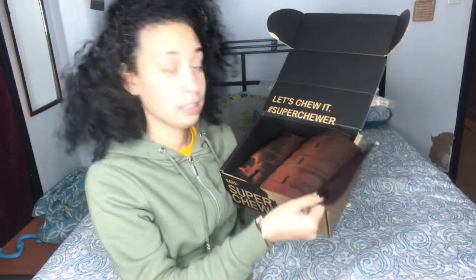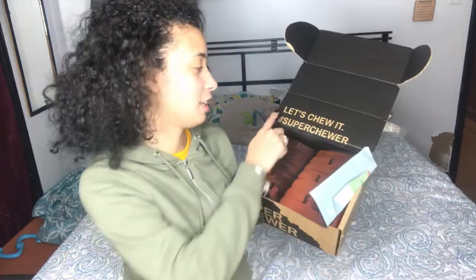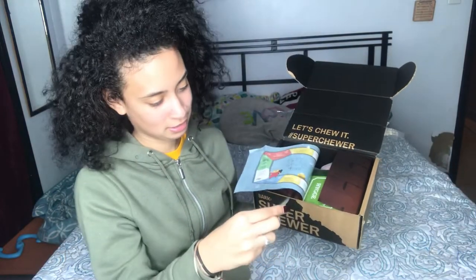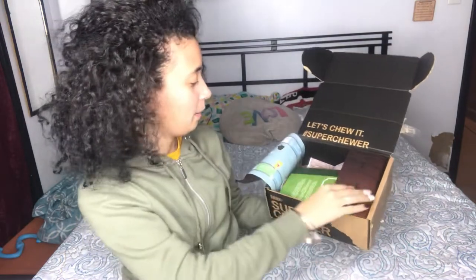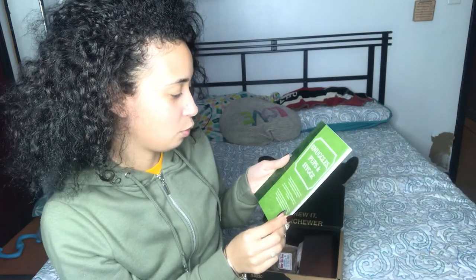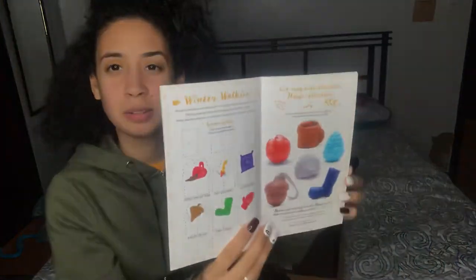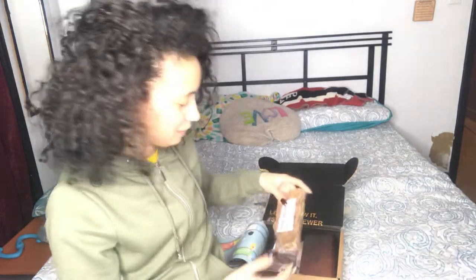When you open it, it says 'Let's Chew It — Super Chewer.' I'm just gonna open this. The first thing I see here says 'Snuggle Pups and Hugey.' The first thing I grab is called the Butcher's Block Bones — it is beefsteak.